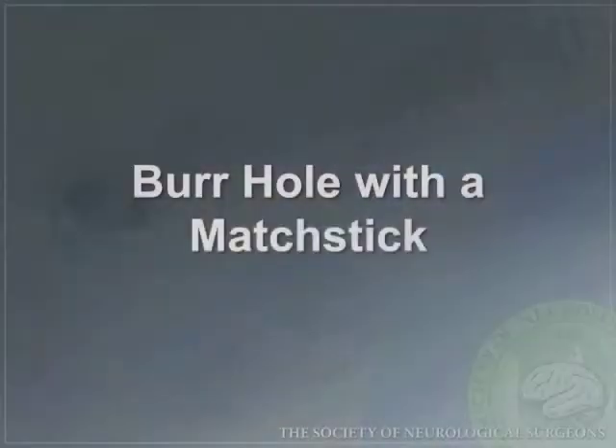It is also critical to know how to use a matchstick for performing burr holes. The matchstick is typically used when a smaller burr hole is warranted or in more confined spaces. You can see here circular motion is utilized as the matchstick goes through the outer cortical bone, through the cancellous bone, down to the inner cortical surface.